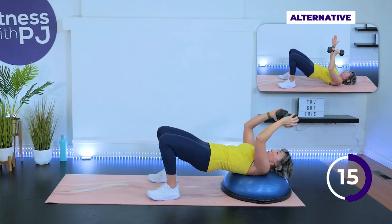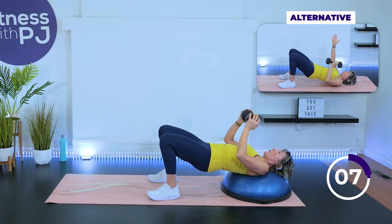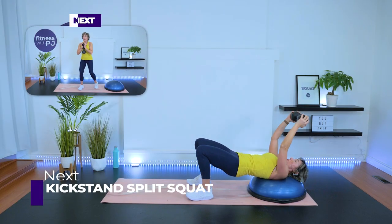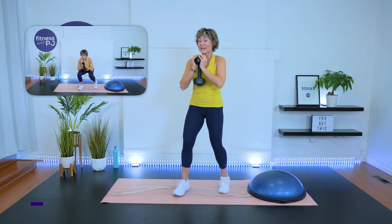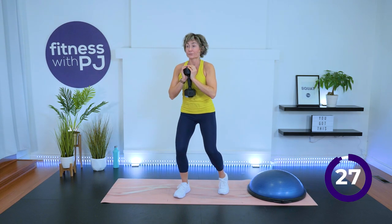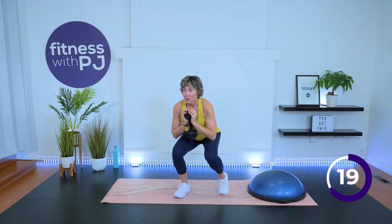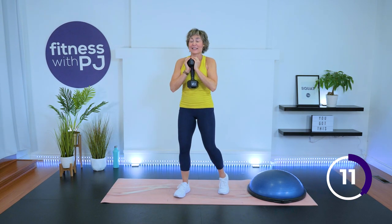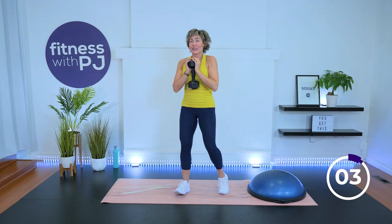Come on up. Staggered stance, split squat. Remember how you hold that dumbbell — goblet style. Just a little bit of kickstand. Drop her down, drive it up. Breathe with it — take that exhale as we come up. I feel responsible for you — you are my client right now, so making sure you're breathing right.